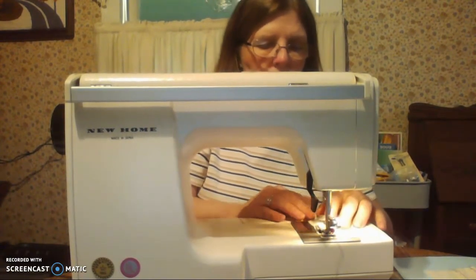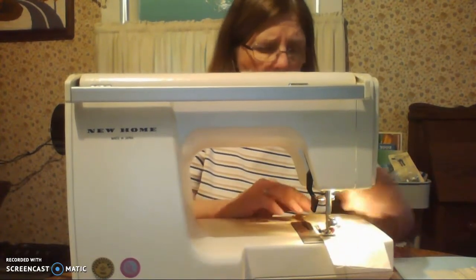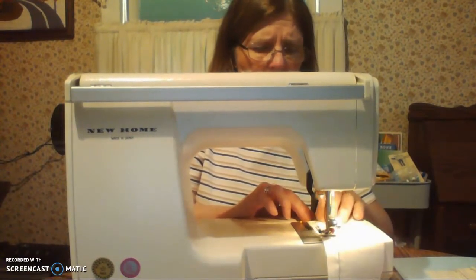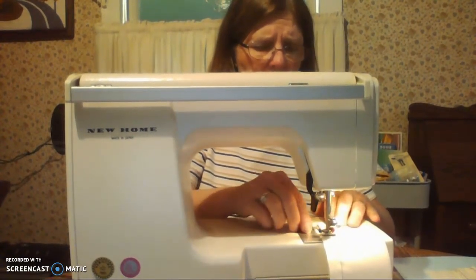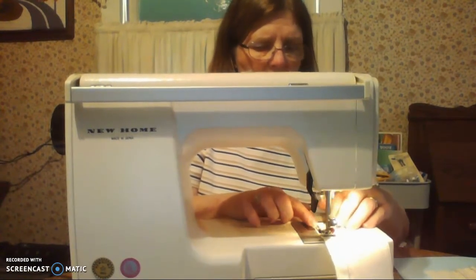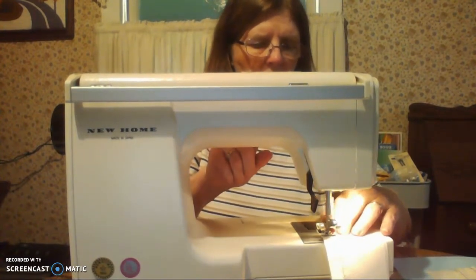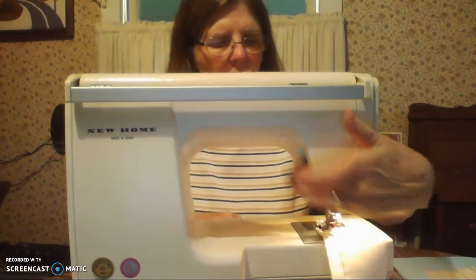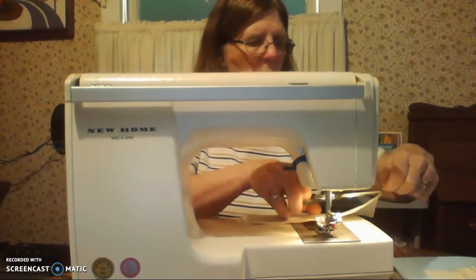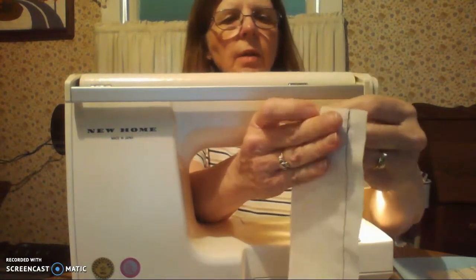Take out your pins as you get to them. Even if you don't hit a pin you can still damage the pins and the needles by just dinging the edge of it, so it's a good idea to take out your pins as you get to them. Take out your pins and put them in your pin cushion. When you get to the end, stop. Back stitch about a half an inch. Needle up. Take your fabric out. Trim your threads. And you've sewn a seam.